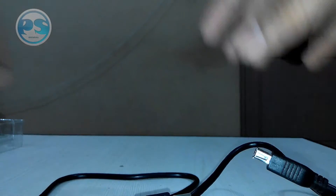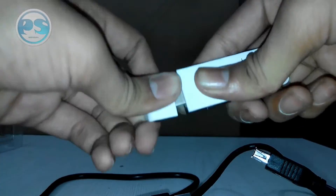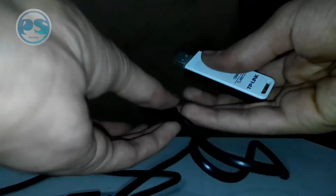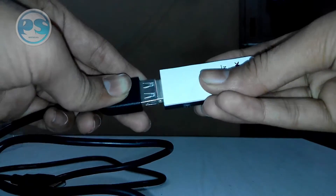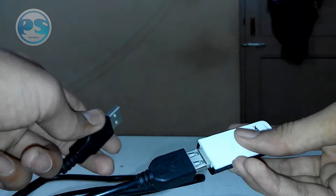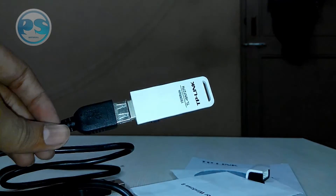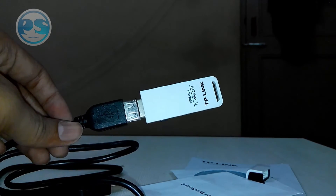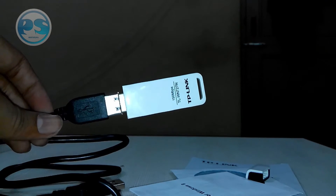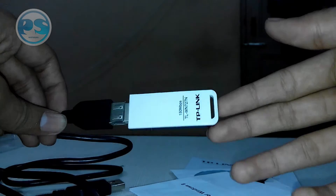It's very tight and well-made. You can connect the adapter into one end of this cable and then connect the other end to your PC or CPU. Through this wireless USB adapter you can actually connect to the internet wirelessly. This is primarily used for PCs that do not have built-in Wi-Fi, so they use external Wi-Fi adapters like this TP-Link one to connect to a wireless network.